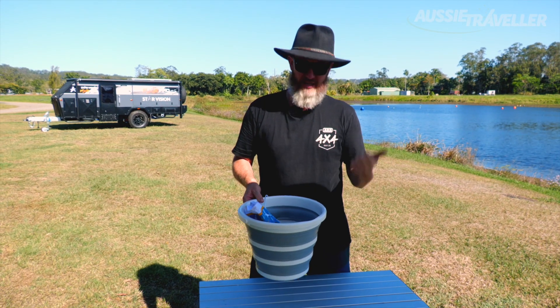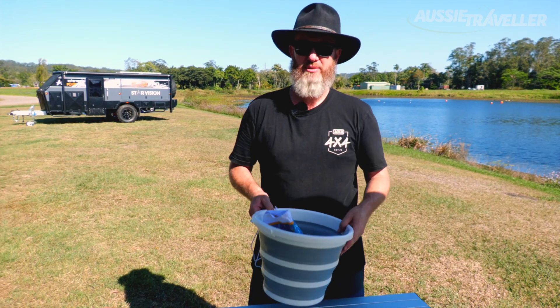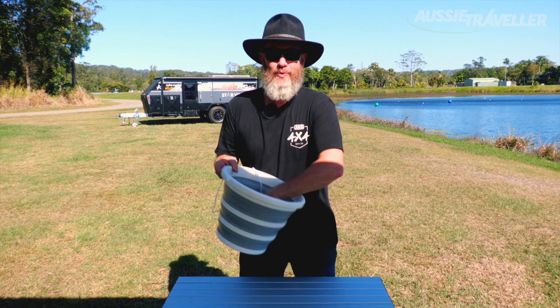So it's going to be really handy on the road because it's got low water consumption but yet has a powerful little punch for such a small compact unit. The portable mini washing machine by Aussie Traveller — get it in your bucket, wash those Grundys.